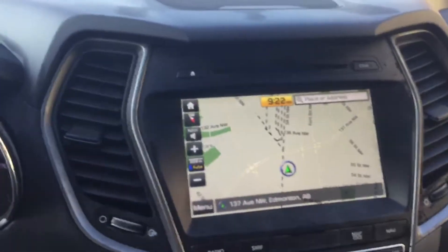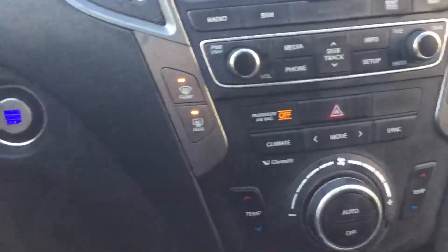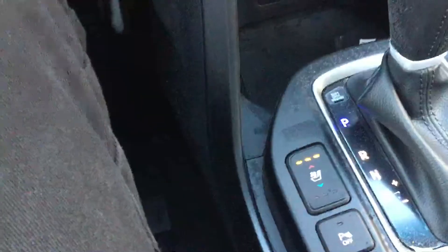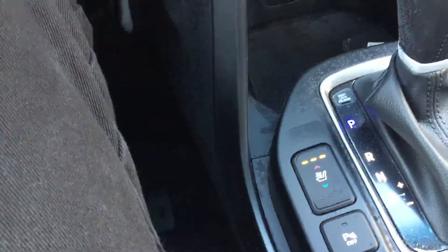As you can see, we've got navigation as well, and all your heating controls are just down below. Heated and cool seats — advantageous in this cold weather obviously for the heat, and in the summertime it blows nice and keeps these leather seats cool.